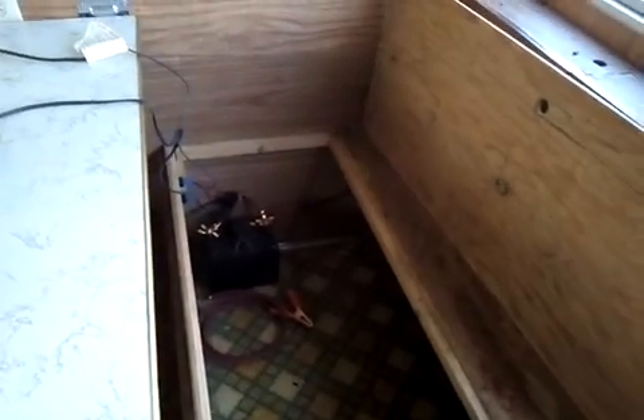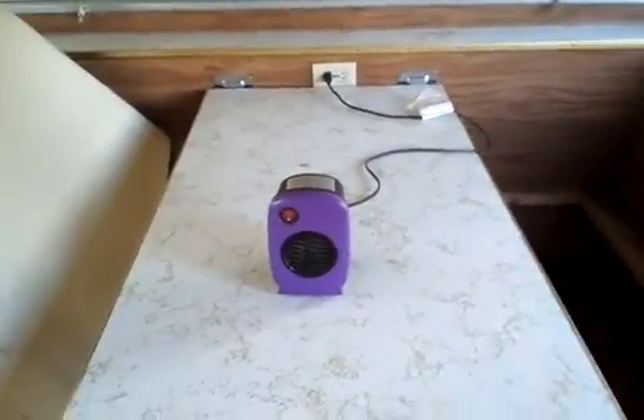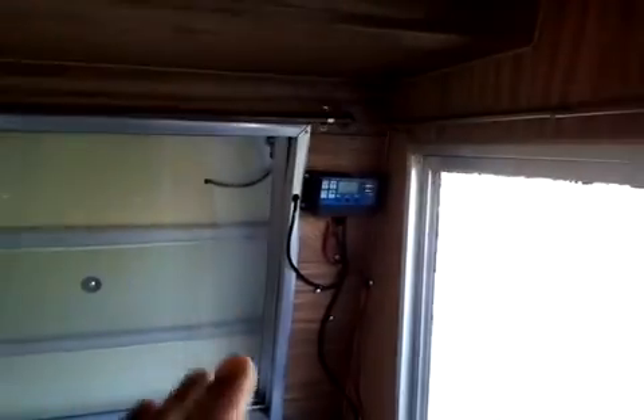If I was going to be running 110 plugs, I would have no less than three dual-cycle marine batteries — 122 amp hour each. I understand I only have two out there by the apartment in my plastic container, but if you're going to be living full time in a camper, two batteries is not going to be enough if you're using 110 plugs. It was completely full when I came in here — watch what happens.